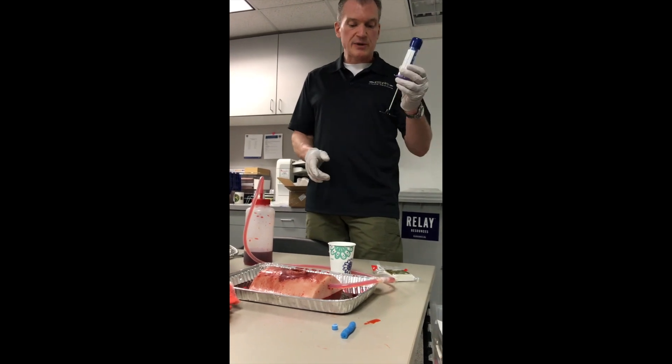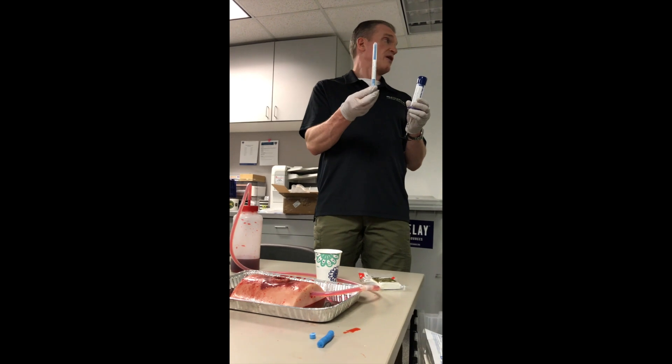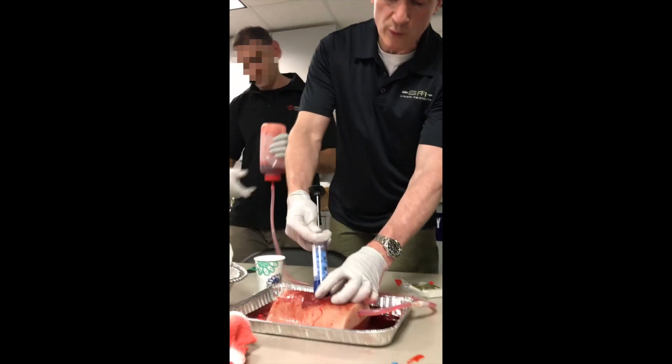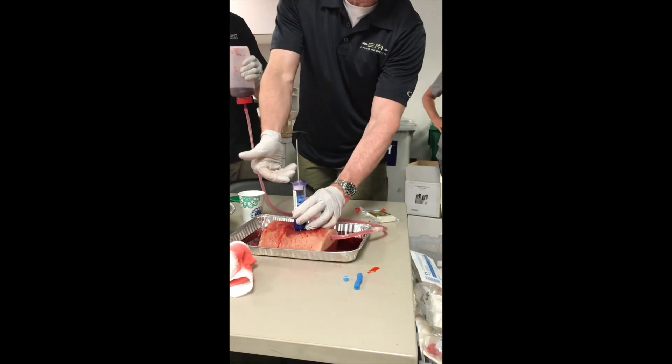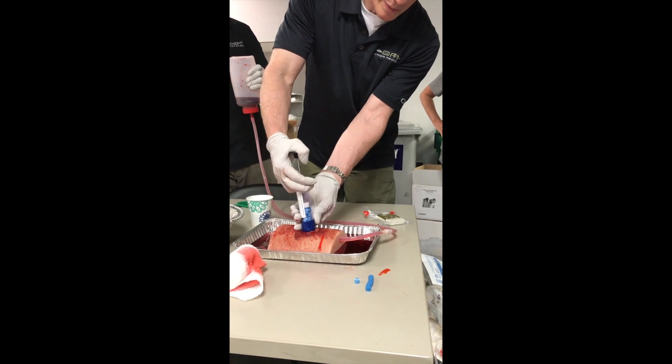It comes as a big applicator and as a small applicator. The small applicator, XTAP12, they sell these as a three-pack. The whole concept is we get this into the wound, pull the plunger up — it's normally down — but when it pulls up it locks, and then we push all those pellets in there.